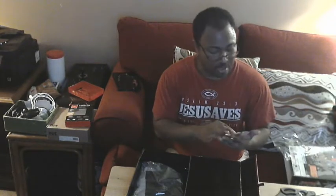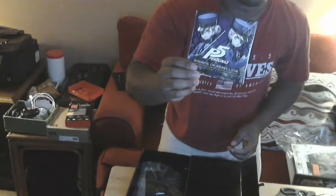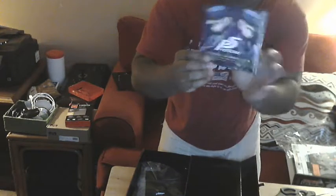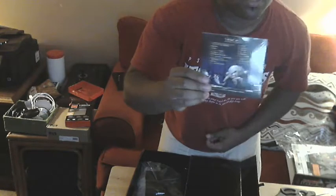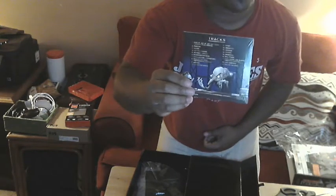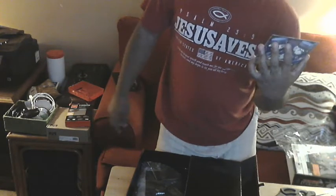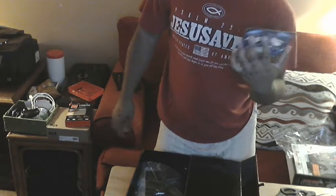What we got here — oh! Persona 5 Sounds of Rebellion by Shoji Naguro and Toshiki Konishi. This must be the soundtrack of Persona 5, very nice. Let's look at the back — it looks like it's got 19 tracks. Really cool, not bad. Can't wait to check it out and put this in my iTunes library.